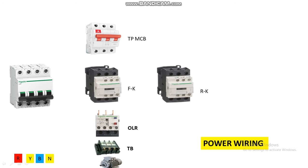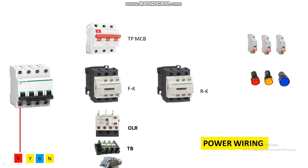These are the components for power wiring. For three-phase power monitoring purposes, these are the MCBs for separate indicators — R, Y, B indicators. If all three indicators are glowing, it means all three phases are present. If one of them is not glowing, it means one phase is missing. So these indicators are used to monitor our three-phase power.